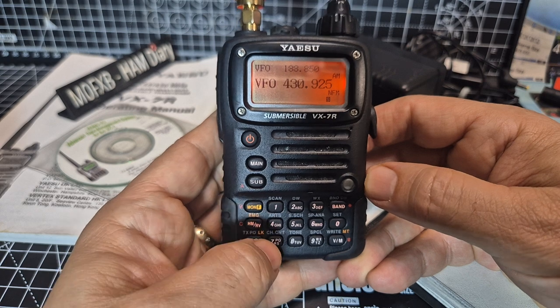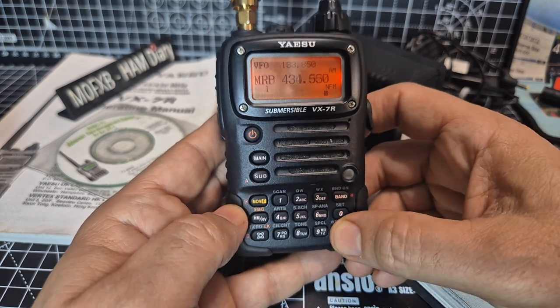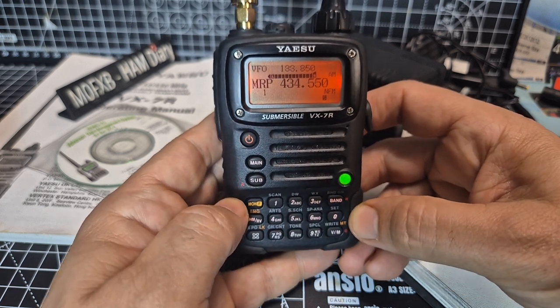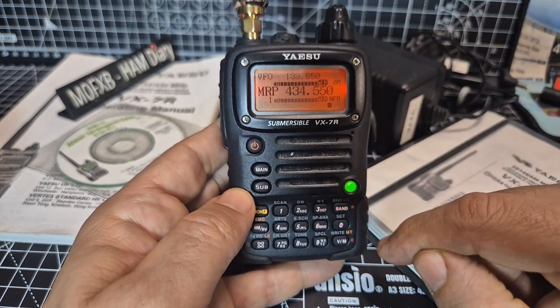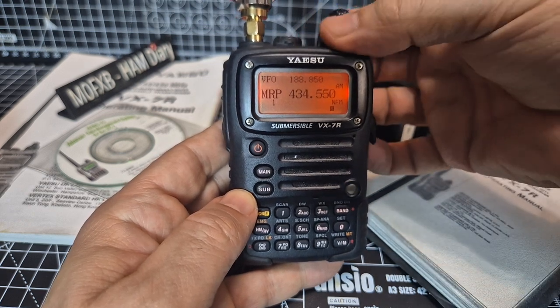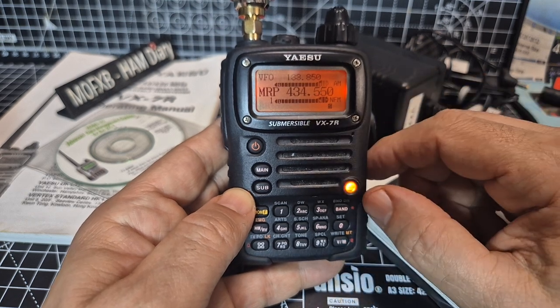So you've got a full keypad and also the alphabet there for entering memory names. Going into memory mode and checking the sub — no other memories in there, though somehow I already had one in there.